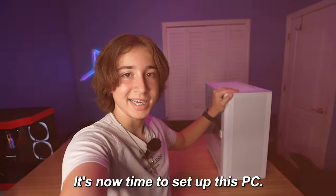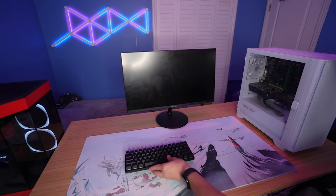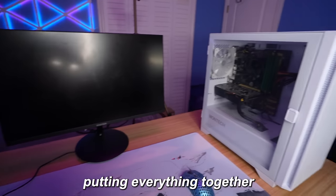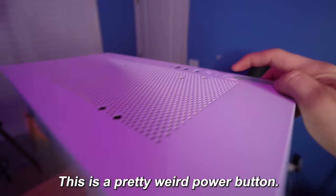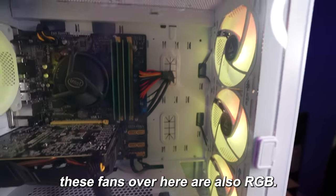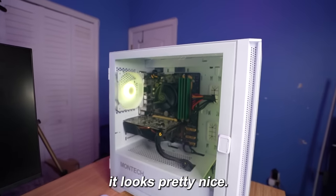It's now time to set up this PC. I just finished putting everything together — let's see if we have power. This is a pretty weird power button, and there we go. I think that's the only RGB in the setup — wait, no, actually these fans over here are also RGB. So honestly, aesthetic-wise for $400, it looks pretty nice.